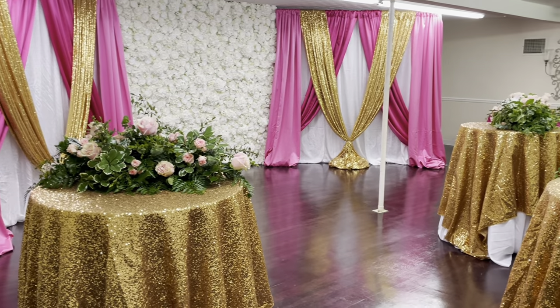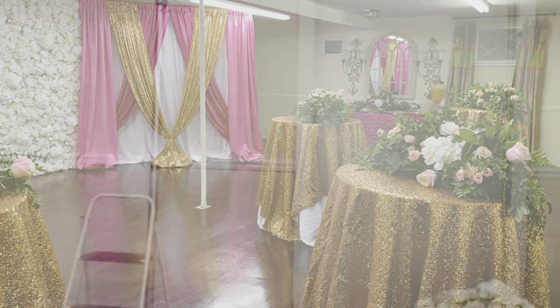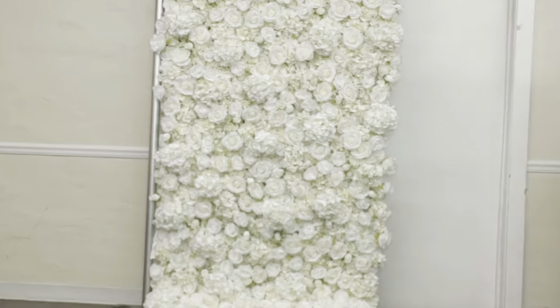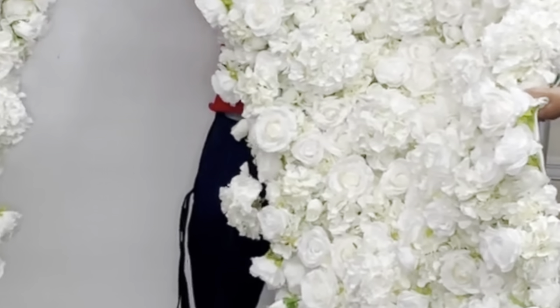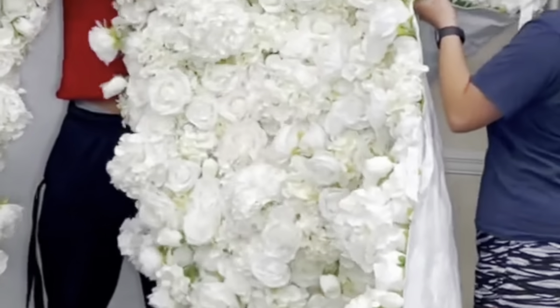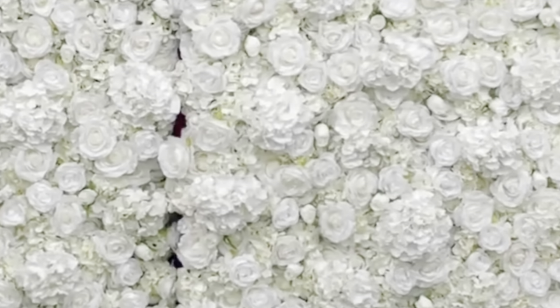Hi you guys, it's Melanie and welcome back to Living Luxuriously for Less, where we celebrate, decorate, and enjoy everyday life for less. In today's video I want to share with you guys a really quick tutorial on how to add wings or side panels to your floral backdrop wall. I've shared this wall with you guys before — it is absolutely gorgeous — and I just want to show you how versatile it is once you add wings and different color panels on either side of it.